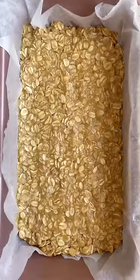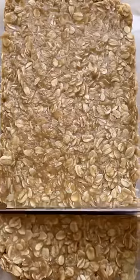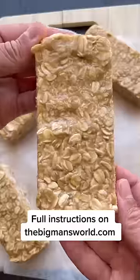Mix everything together and transfer into a pan and refrigerate it for just 30 minutes. Slice it up and have breakfast sorted for every morning of the week.